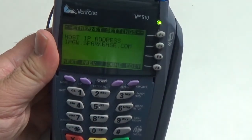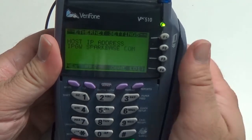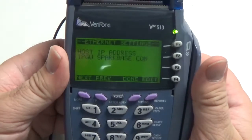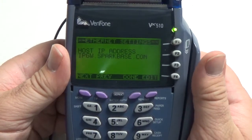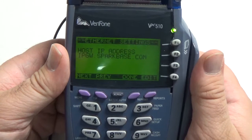Alright, and then this first setting is the one that we're going to want to change. So as you can see now it says ipgw.sparkbase.com, and we're going to want to change that to ipgw.factor4gift.com.